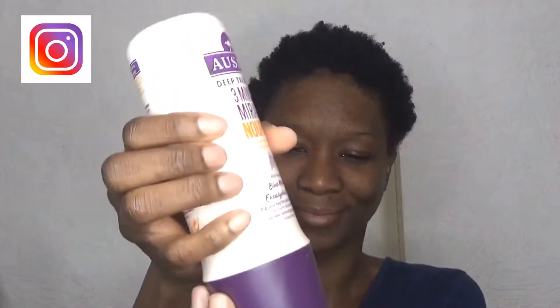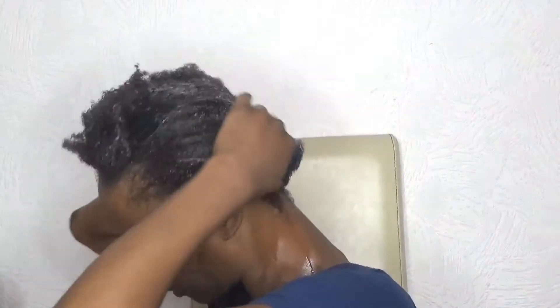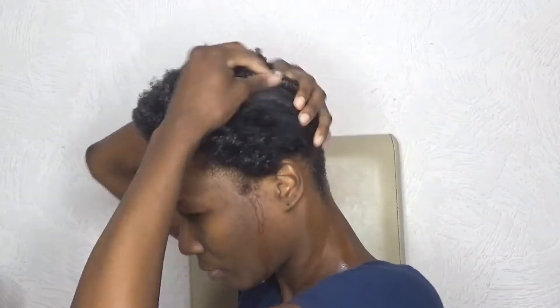Now it's time for the deep treatment, which I left on for 30 minutes. The product does say 'three minute miracle nourish,' but I wanted to leave it on a little longer. I wanted to give these products a try for a while now, so I'm glad I did — but I don't think I'll be using them again.